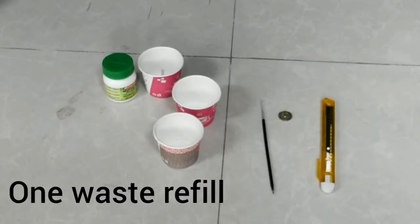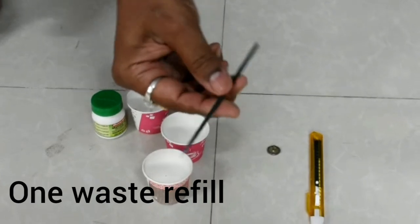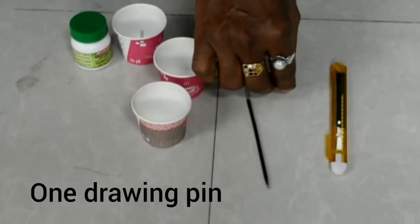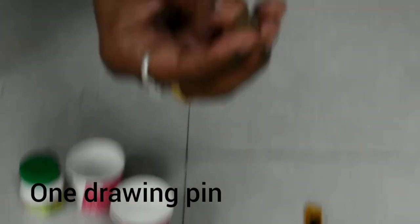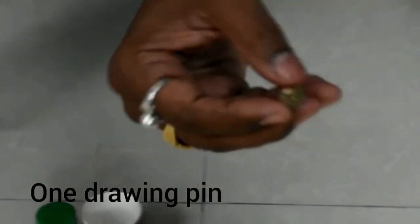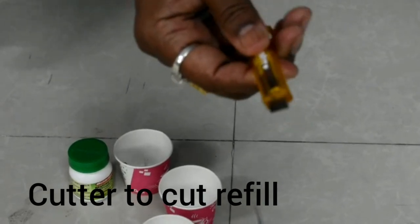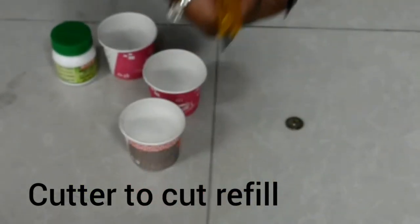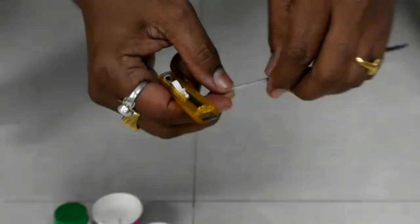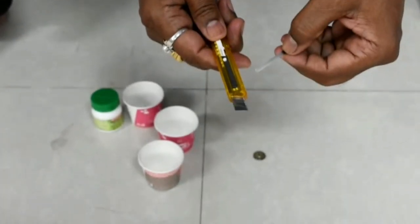The materials we need are one waste refill, a drawing pin — this type of drawing pin is very important — and a cutter to cut the waste refill. Let us take three centimeters of this waste refill and cut it.